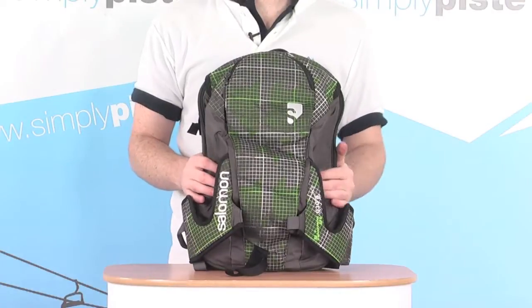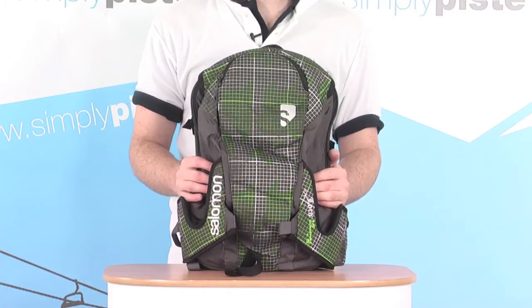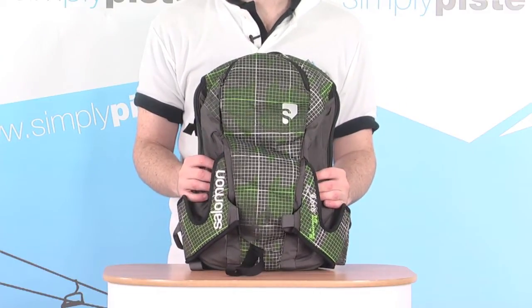This is a really nifty little bag to take on the slopes with you, especially if you're a skier. You've got a clever little ski carry system in here, also with a capacity to house a hydration pack in there as well, which makes it a really great pack to take up the slopes with you.